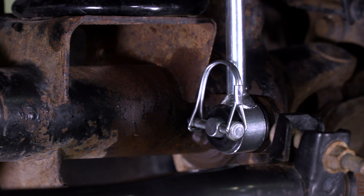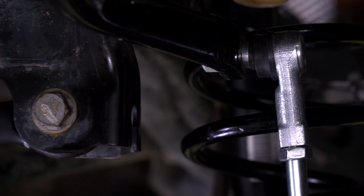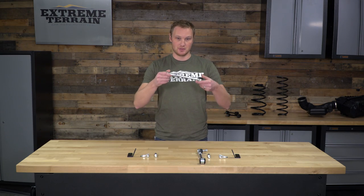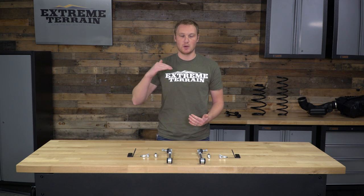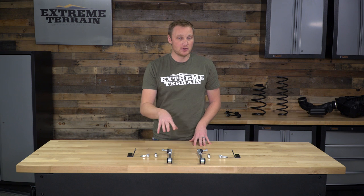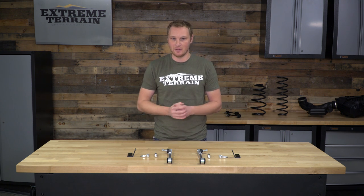As far as construction goes, these links are going to be very similar to a factory sway bar end link. They have a tie rod end style ball joint on one end and a rubber bushing on the other end. The difference is that this is going to be adjustable. This link has a threaded rod and a stop nut, so that you can adjust the length a little bit. There is a way to get your sway bar end links adjusted properly so that the sway bar is at the proper angle when you're about halfway through your suspension travel, but most of us will just eyeball the length and get the sway bar to about parallel when the Jeep is sitting on the ground.